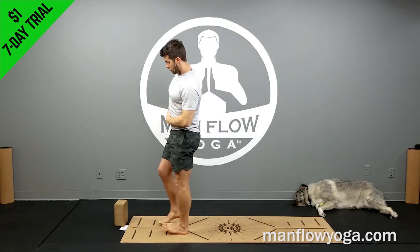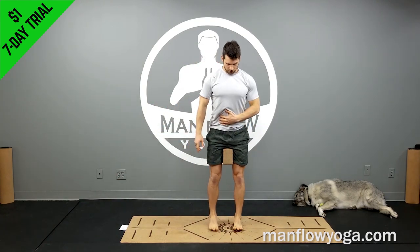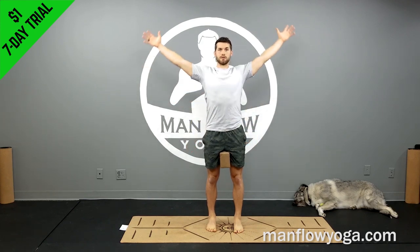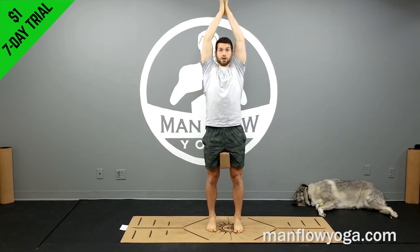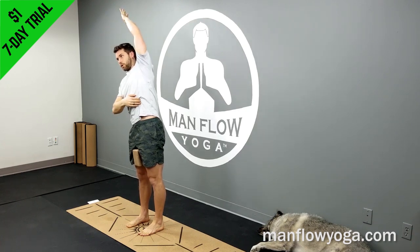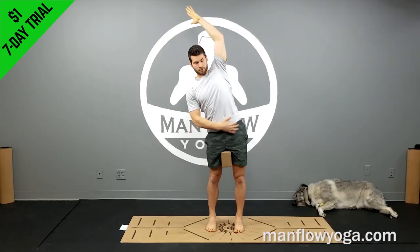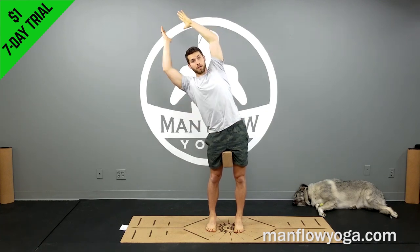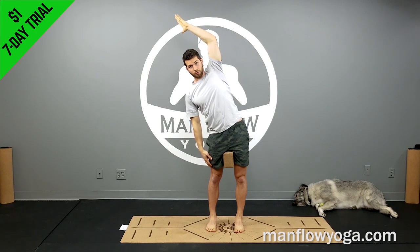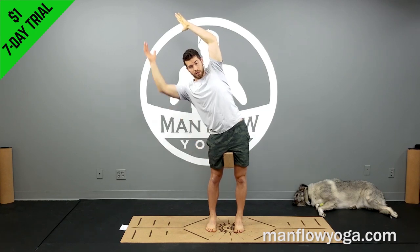Stand back up and grab your block or foam roller. Place it between your thighs and squeeze it tightly. Push down through your heels and toes, pull your chest up away from your hips, and take it into a standing side stretch — palms together or fingers interlaced. Lean toward the right, press your hips toward the left. Focus on engaging your core muscles: working on ab strength, squeezing the outer hips, pulling the belly button up and in, staying nice and tall. Take about three slow controlled breaths. Keep the legs straight, squeezing your quadriceps on both sides.